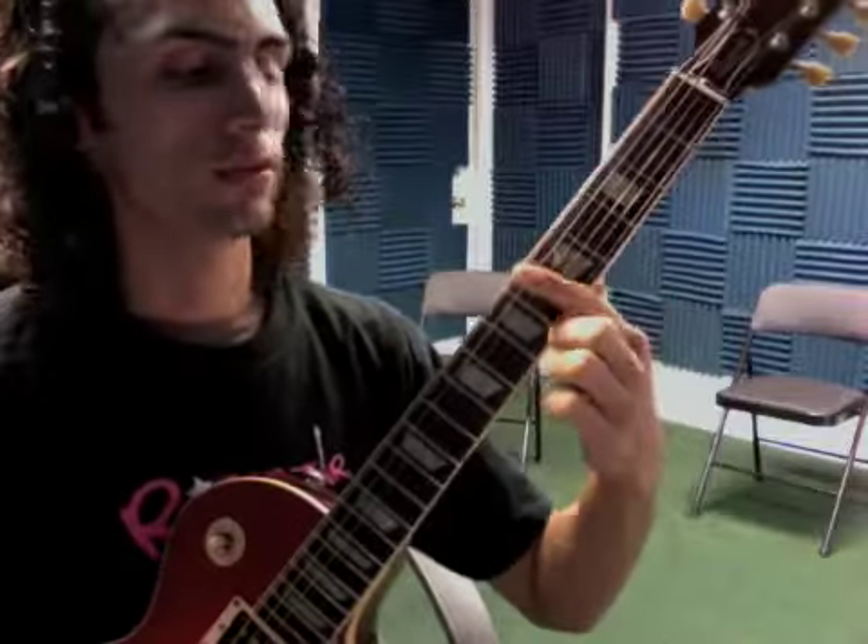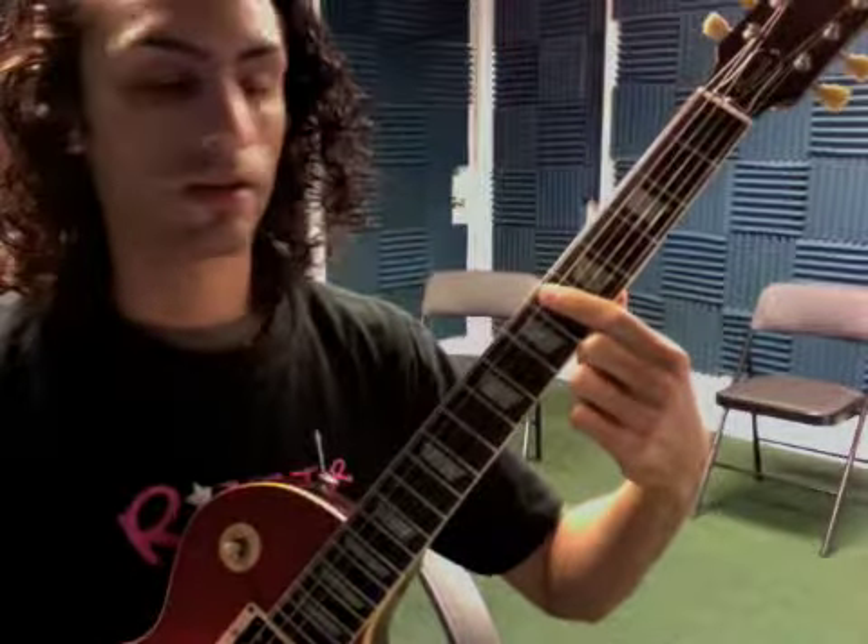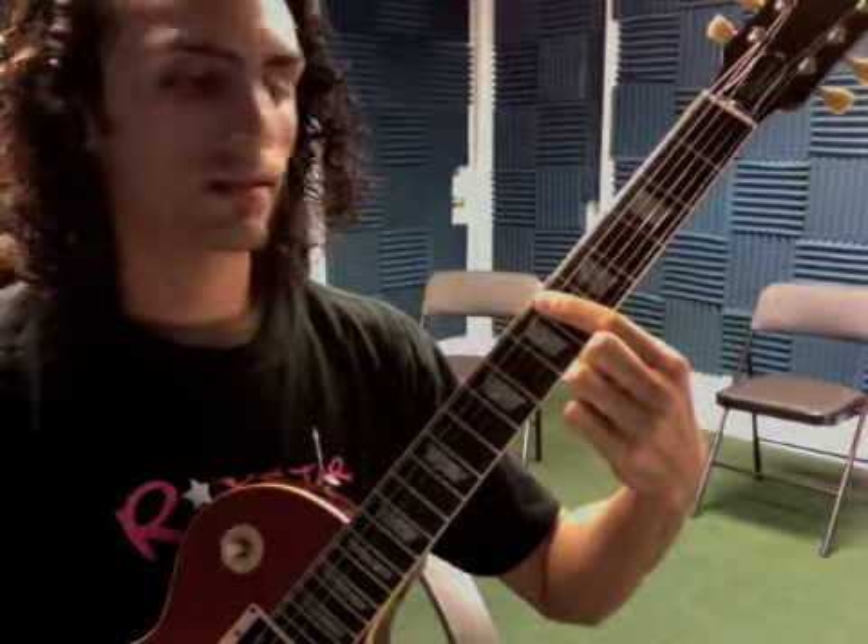Okay, so to review, we're doing an easy way to play Clocks by Coldplay. You take your first finger and put it on the sixth fret of the A string — that's the second string — and you're going to do a rhythm that sounds like this.